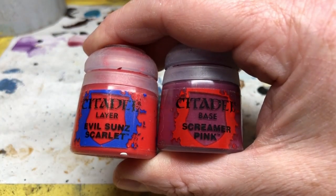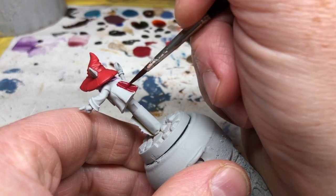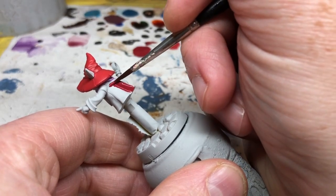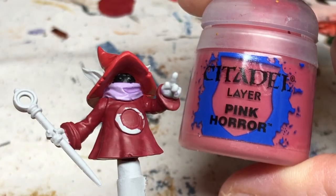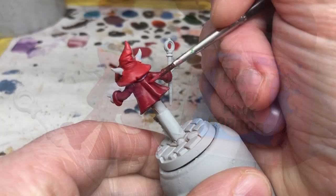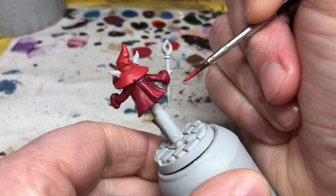For the coat we're going to use three parts Screamer Pink with two parts Evil Sun Scarlet. We're going to apply a single thin coat of that as a base, and once we have that base coat down we are gradually going to add Pink Horror to our mix and use that to do progressive highlights, making the mix lighter and lighter with each new application.